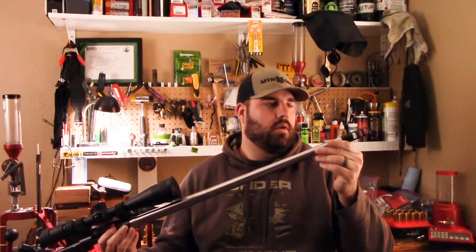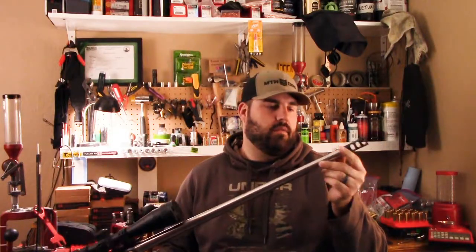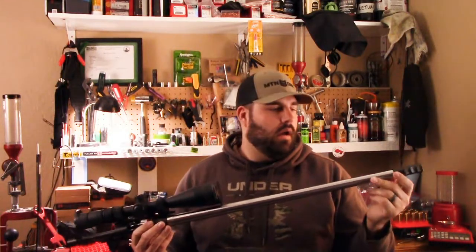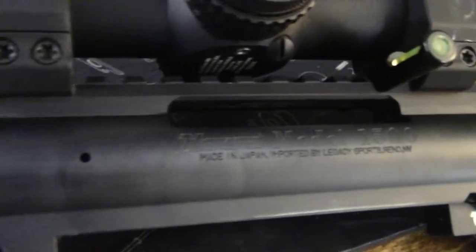We have an AR Stoner muzzle brake, which is relatively inexpensive but pretty effective, and it mates up and matches the contour fairly well. We have an Evolution Gunworks 20 MOA base.